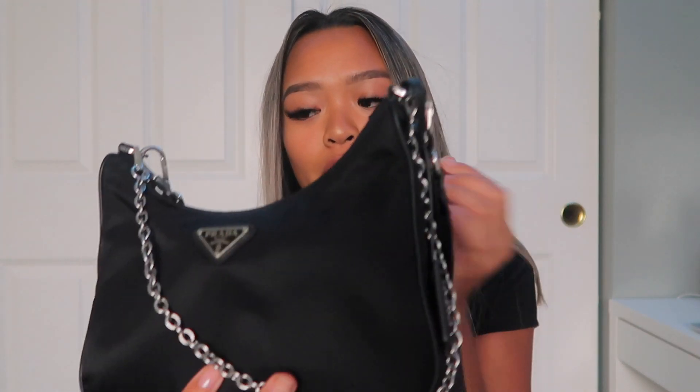Hi everybody, it's Jessica. Welcome to my channel, or welcome back to my channel. Today I'm going to be filming a 'What's in My Bag.' This is my bag — the Prada Re-Edition 2005. The material is nylon. This is literally the best thing ever. I got this in Vegas because I was recently there and I wanted it. I've always wanted this bag for so long.